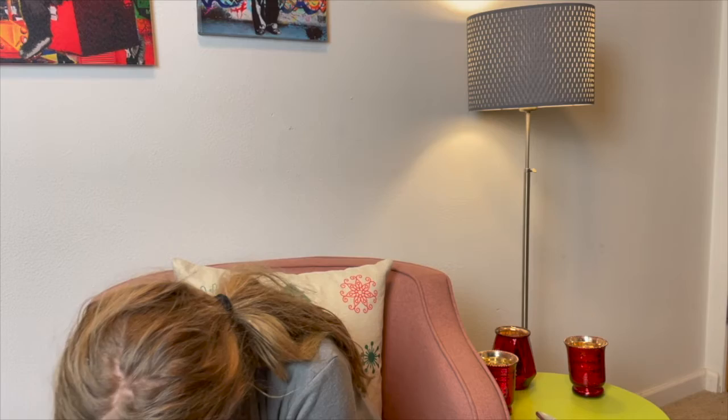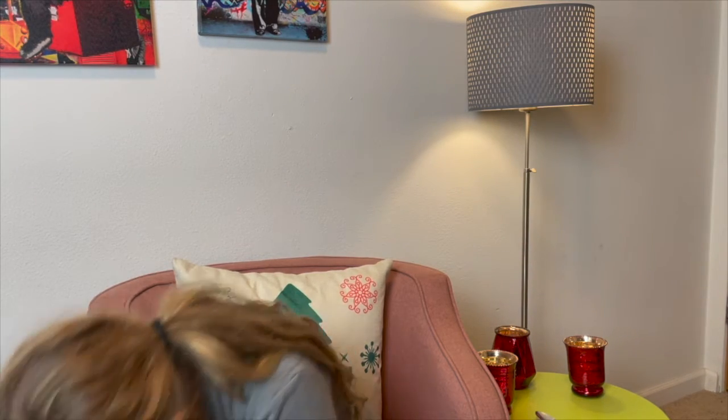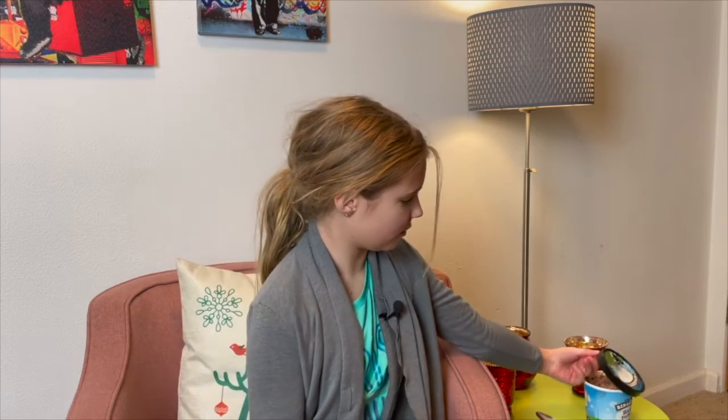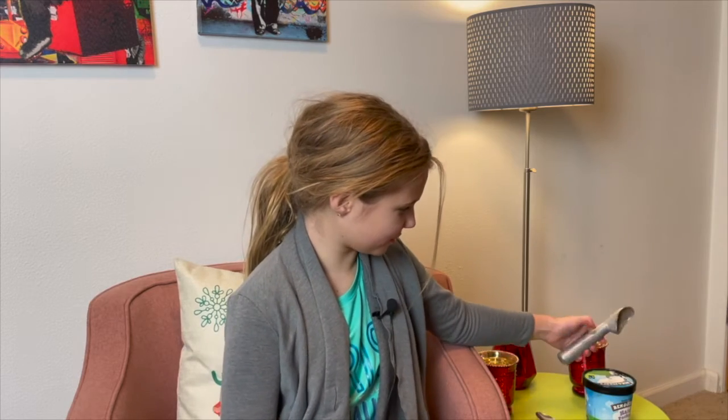Okay, here we go. I'm only going to have a little bit now so I can have more later, because this is going to be good — well, I think it's going to be good. I mean, it's Ben and Jerry's, they're always good. Okay, I'm just going to keep this up here.